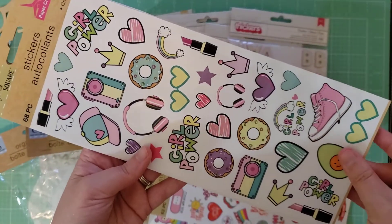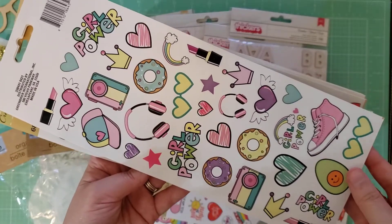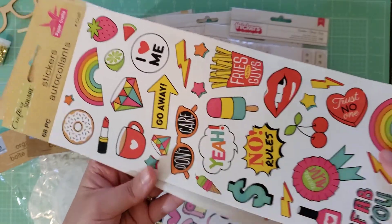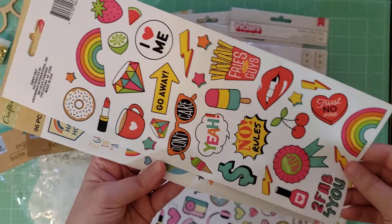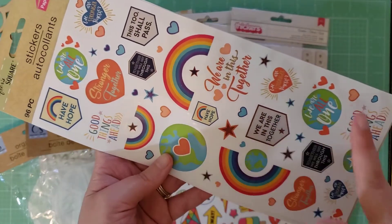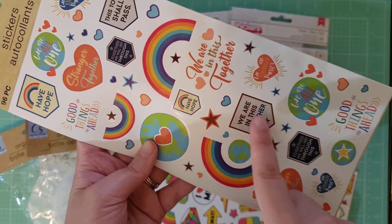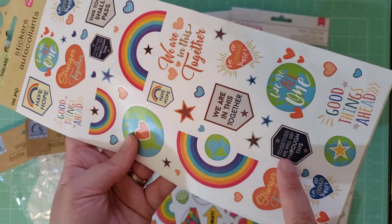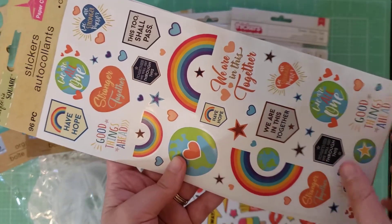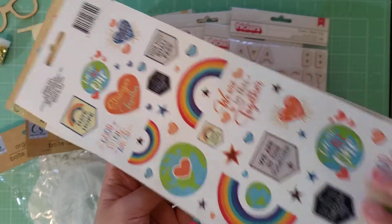I don't know if I'm going to keep all of these or give some away. They had some other designs too that I did not pick up. But these are really cute, aren't they? This one is one of my favorites — it's kind of COVID-19 related, like 'we're in this together,' 'together we will get through this.' I like the globes and the rainbows. And again, front and back for a dollar.